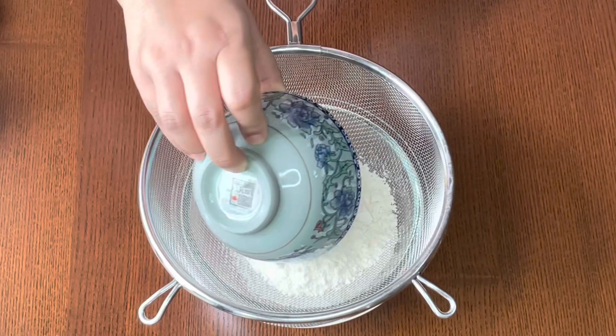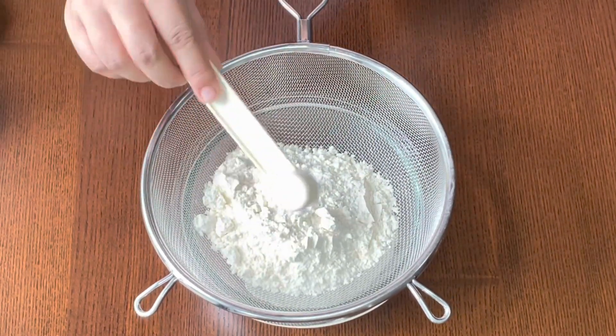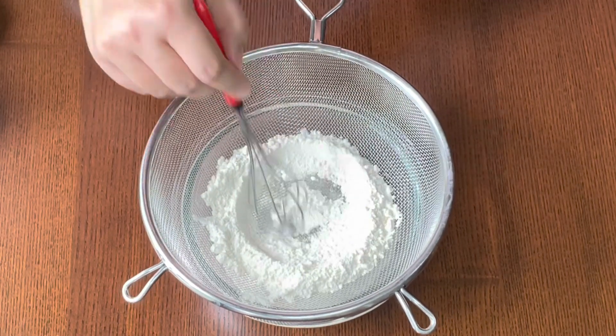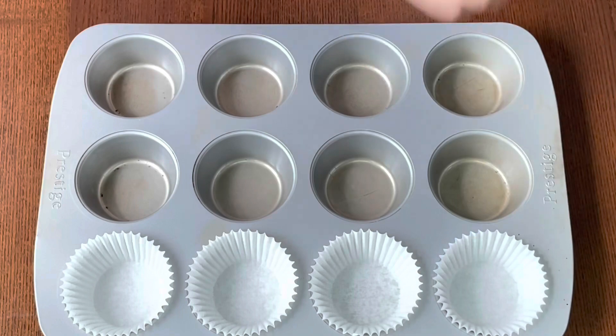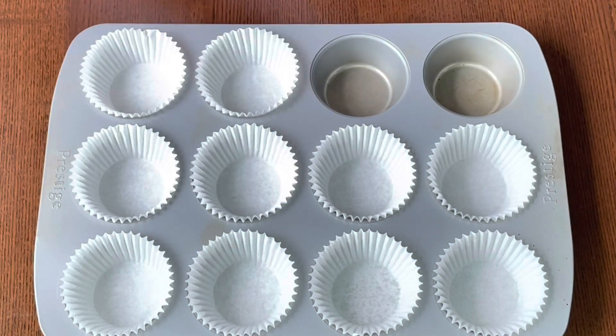Take a bowl and sieve the dry ingredients — flour, baking soda, and salt — and keep aside for later use. Take the muffin tin and line them with muffin paper liners. With the mentioned ingredients, I could make nine muffins.